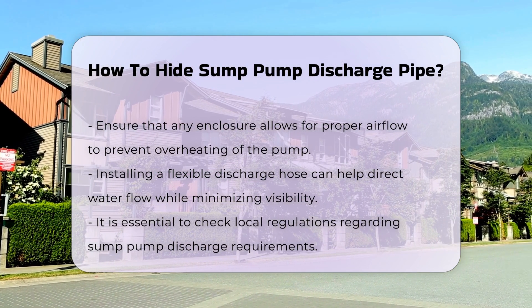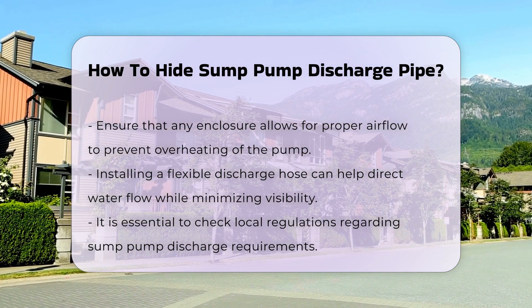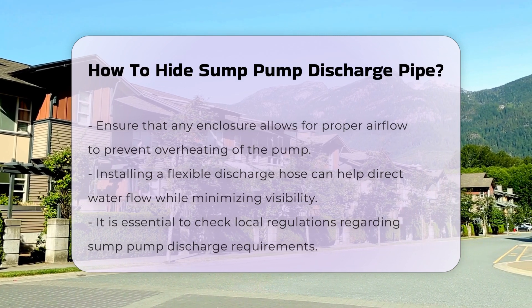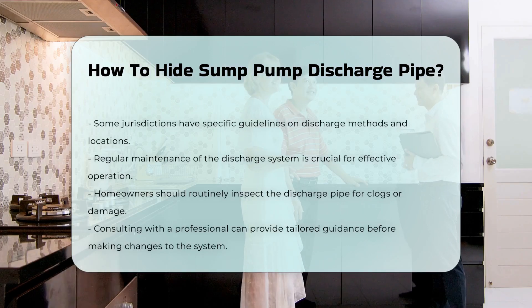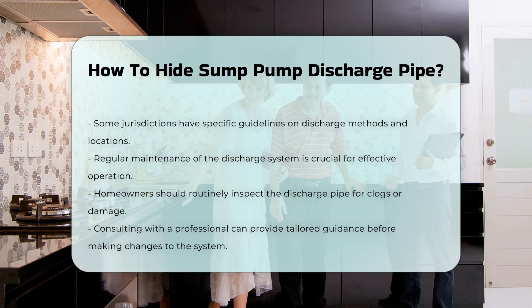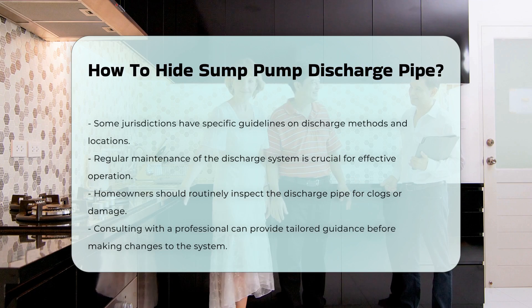It is important to check local regulations regarding sump pump discharge. Some areas have specific guidelines on how and where water can be discharged. Proper maintenance of the discharge system is crucial — regularly inspect for clogs or damage to ensure effective operation.